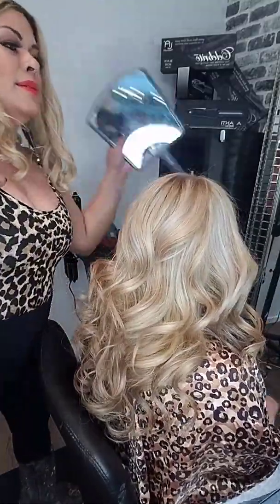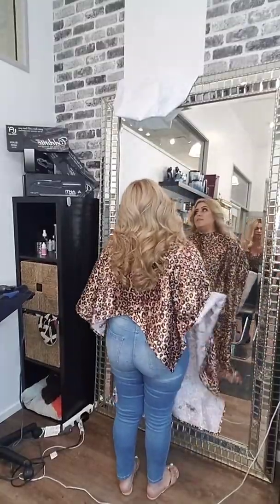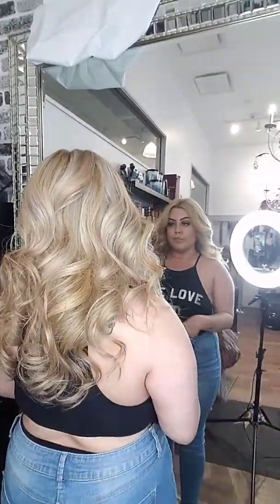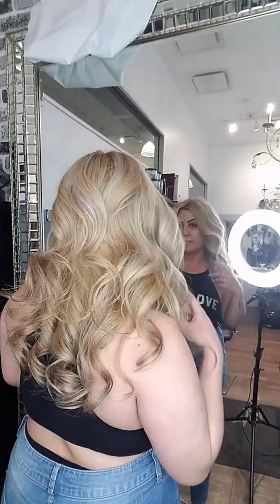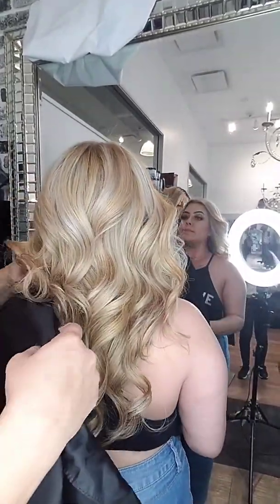Okay, I'm going to have you stand right here. I'm going to grab my phone and take a couple of pictures. Do you have my iPhone? Yes. Thank you.